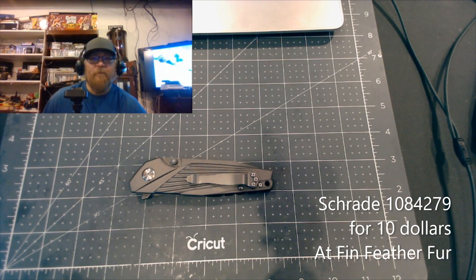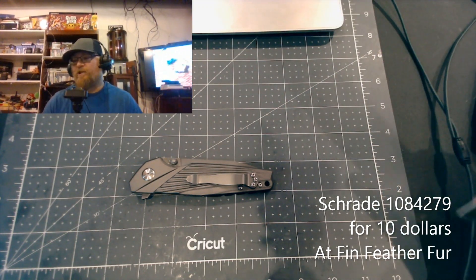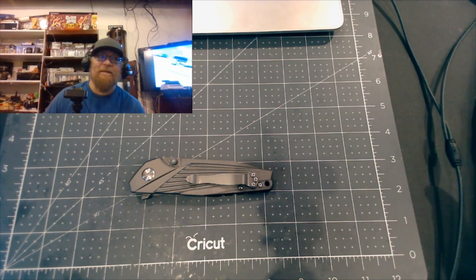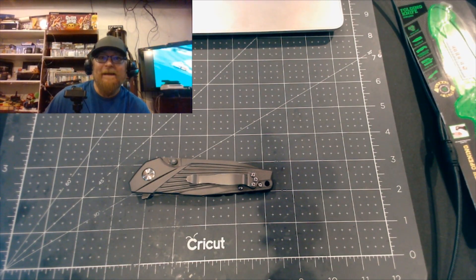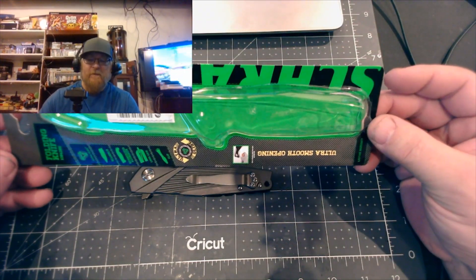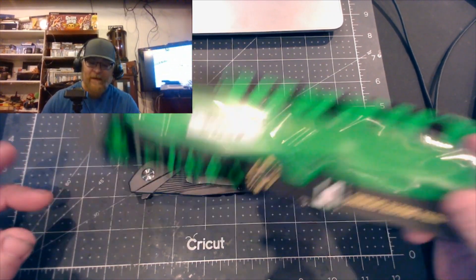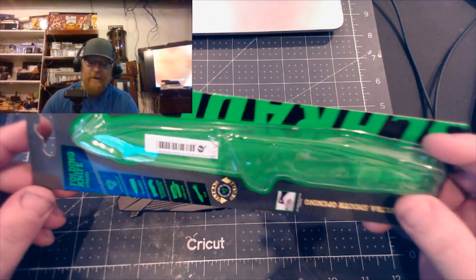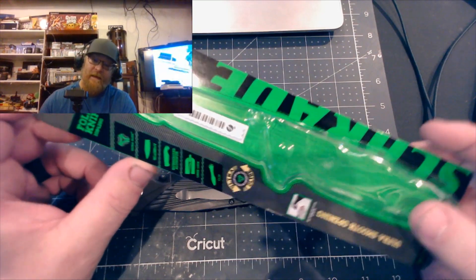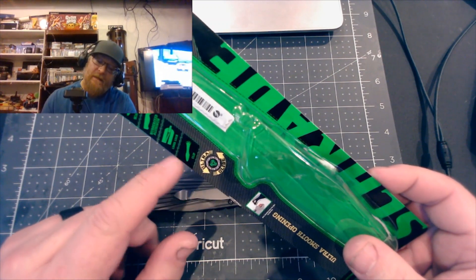Like usual, about every two months I go in there and I found this - it's a cheap knife but it was 10 bucks. It said it was 20% off but I'm not sure about that; it was $9.99. It's one of these Schrade trade knives. What caught my eye was it just looked cool, and it had 9Cr18MoV steel and bearings - so yeah, 10 bucks.